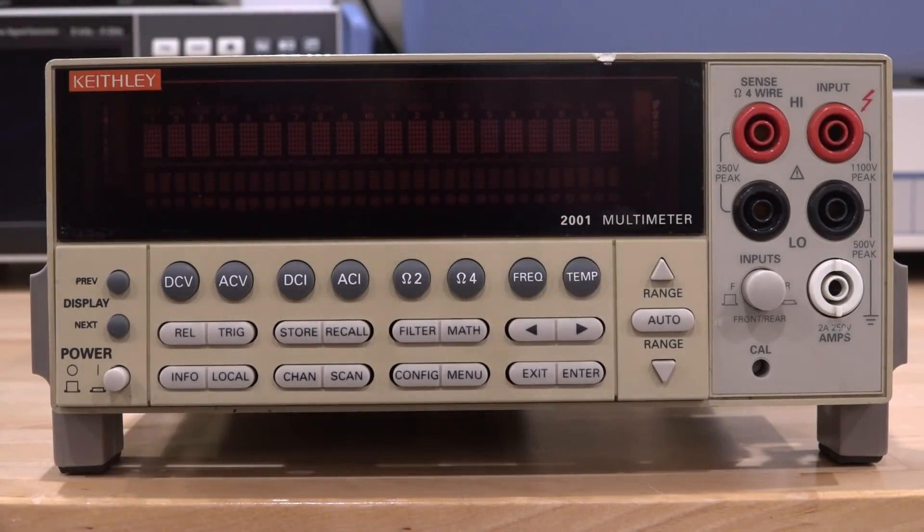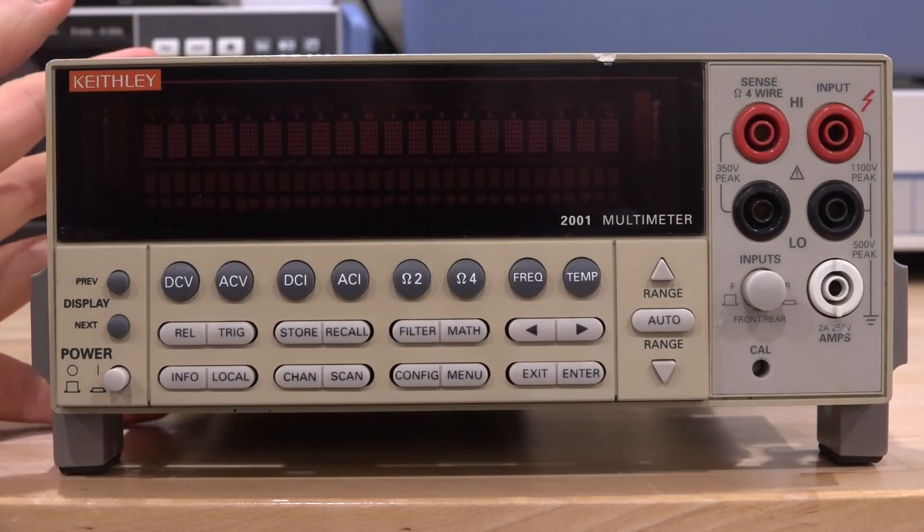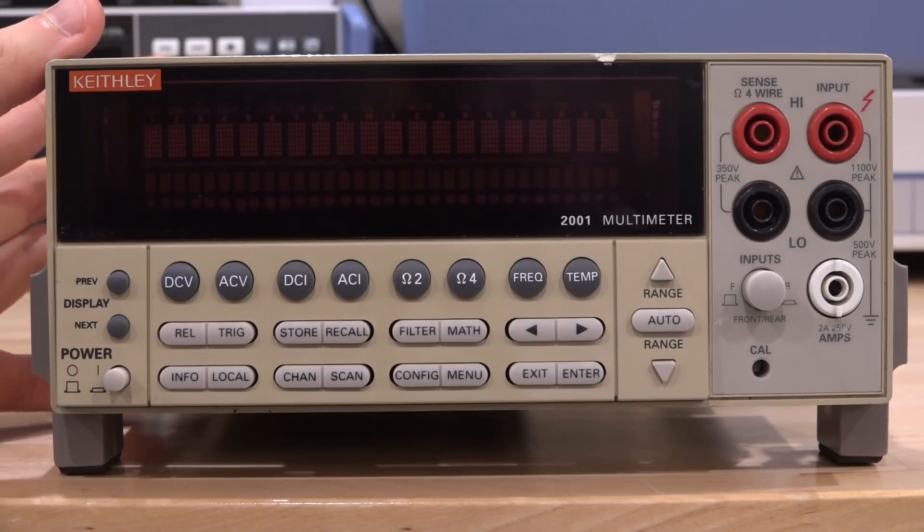Welcome to the Signal Path. We're going to try and repair this Keithley 2001 multimeter — a seven and a half digit meter built in the early 90s. These are still highly sought-after units because of their performance and seven and a half digit resolution. I tried to repair one of these many years ago and couldn't do it, and I gave up because there was just too much damage.